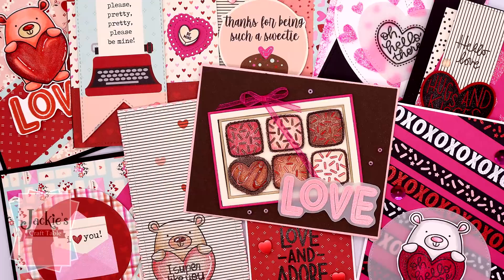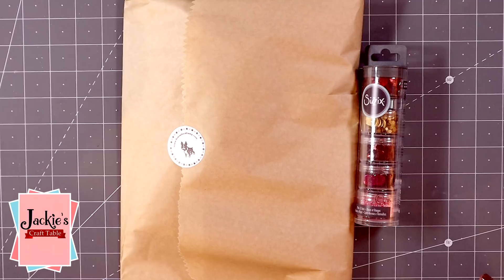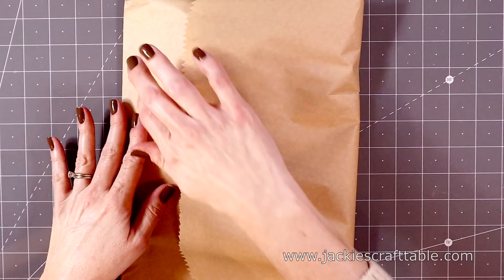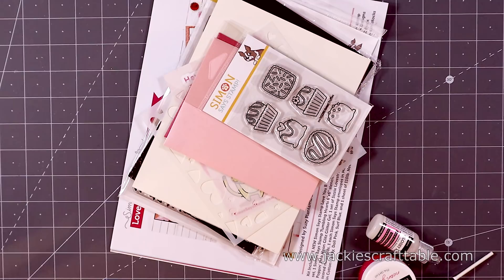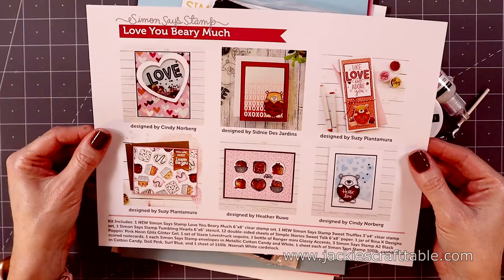Hello everyone, welcome! I am finally back with a 10 cards one kit using Simon Says Stamp's January 2021 card kit. This one is called 'Love You Very Much.' I just love Simon Says Stamp card kits — I've just been so busy lately that I haven't been able to keep up with their card kits, but I love Valentine's Day card crafting so I had to get this one. Let me show you what's inside.